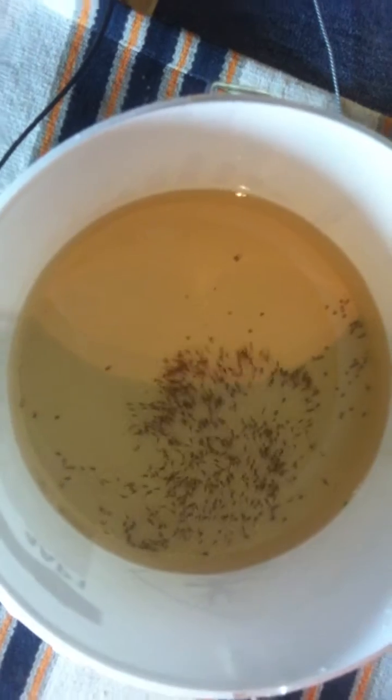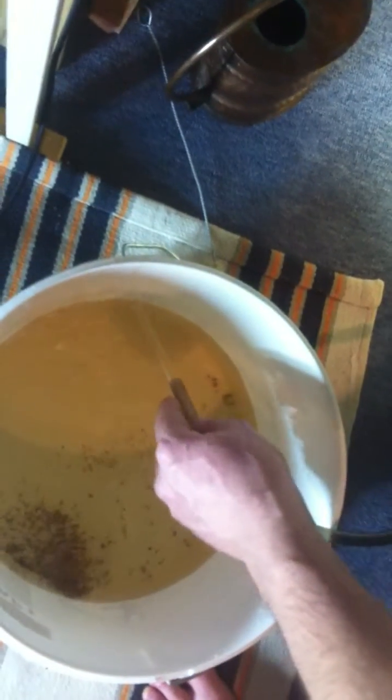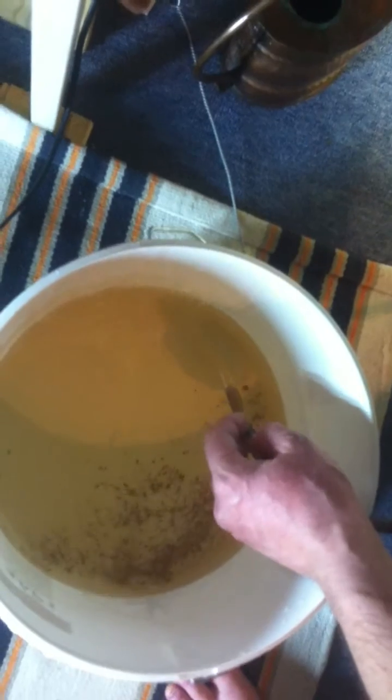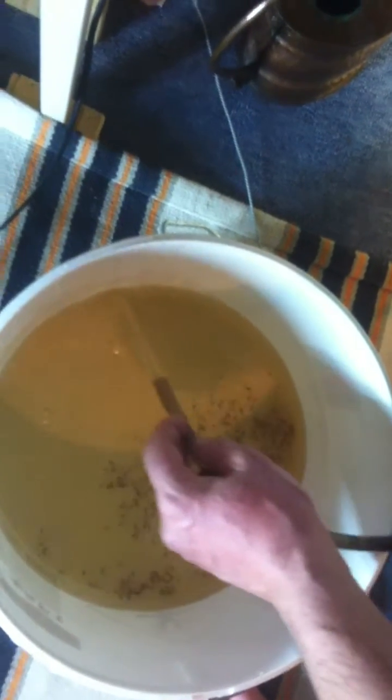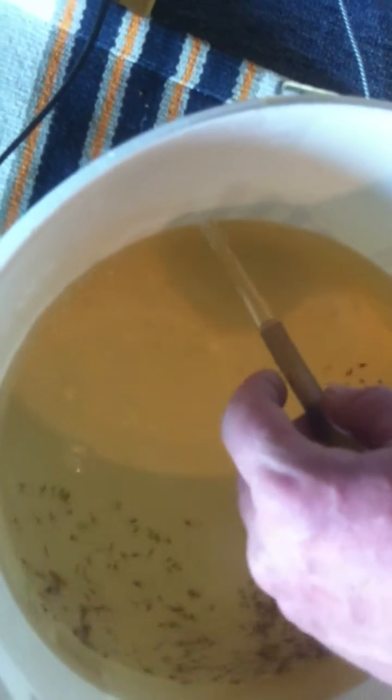Now I'm just going to take a bit of water from the aquarium which they are about to go into. Simply siphon a little bit of water out of there into the bucket, just to get them used to it — if there is any temperature change or pH change, it reduces the shock a little bit.